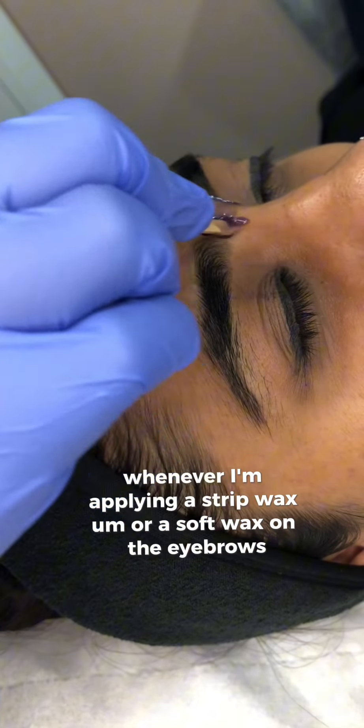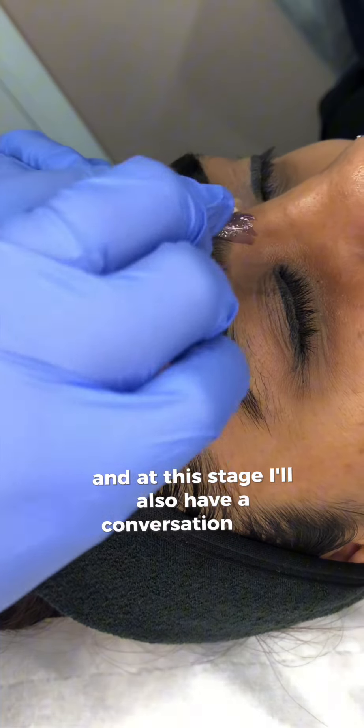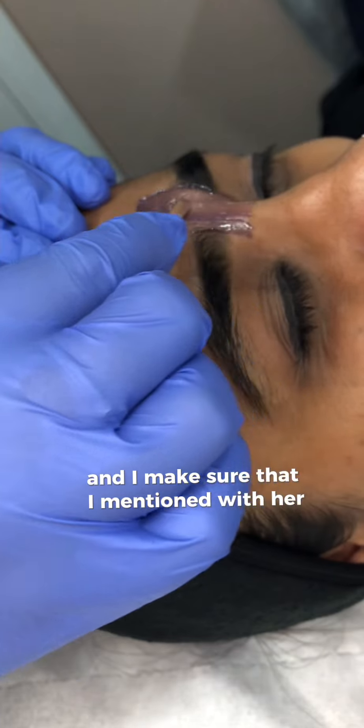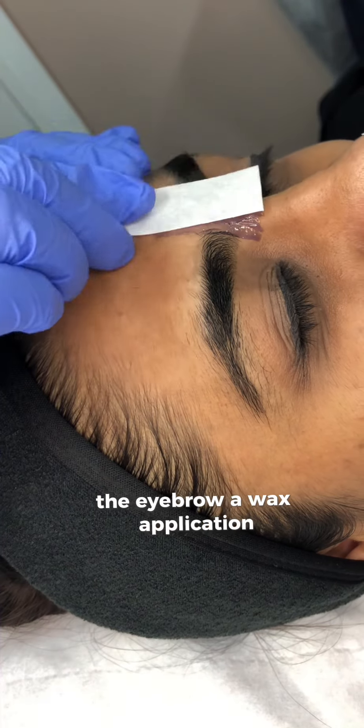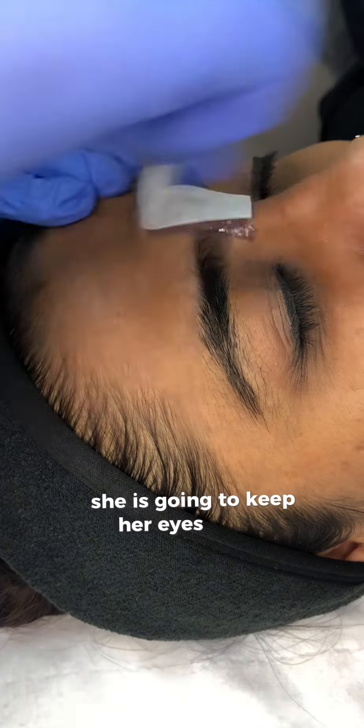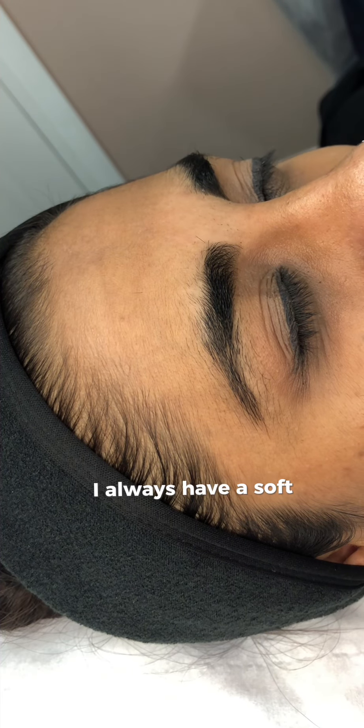On the eyebrows I like to start from the middle. At this stage I'll also have a conversation with my client and make sure I mention that when I move to the eyebrow wax application, she is going to keep her eyes closed. This is super important. Whenever I remove the wax — as you can see on the video — I always have a soft press rather than a rub.